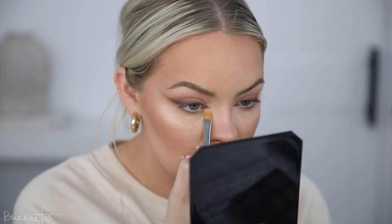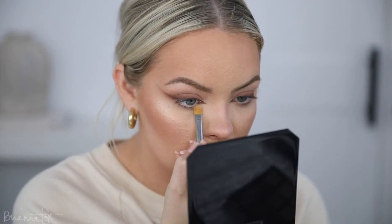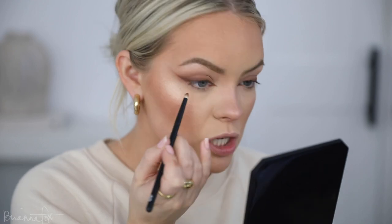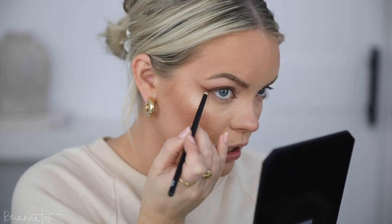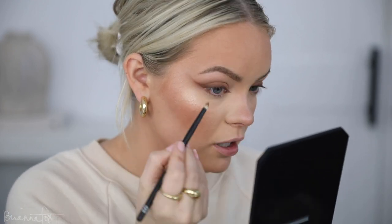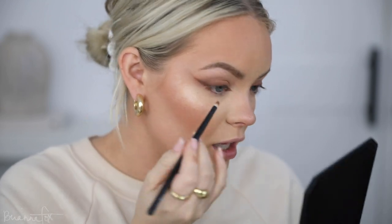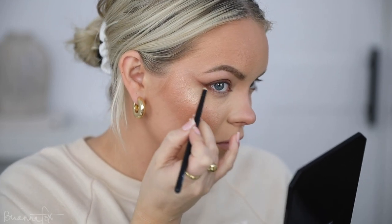I'm going to go in with a flat brush and the Passion shade to brighten up right underneath the shadow so it really pops. I'm taking that all the way under the lash line to really brighten it up. Then I'm taking a tiny little pencil brush and carrying just a little bit of the Saucy shade on the outer part of the bottom lash line, connecting it to the wing.